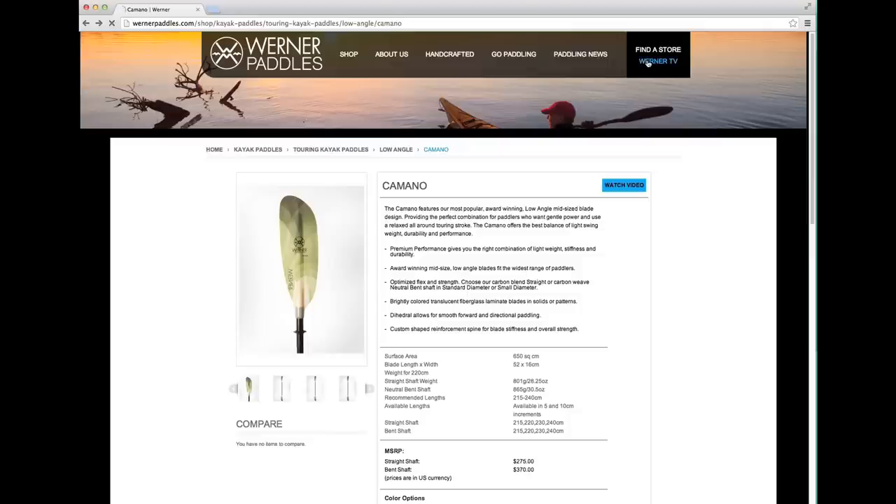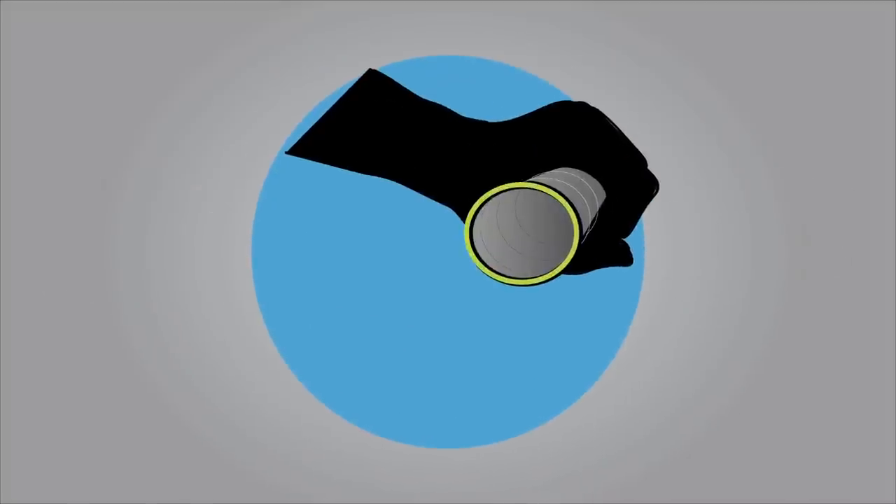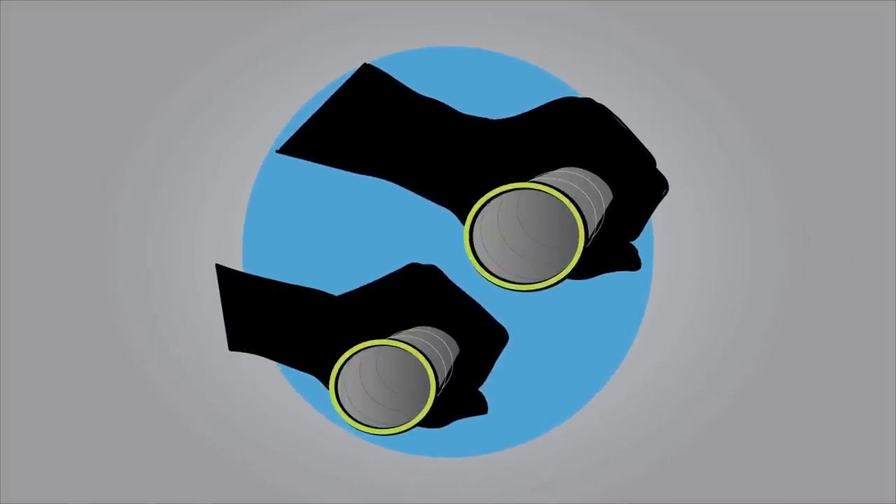Learn more about the benefits of neutral bend at WernerTV. Then dial in your perfect fit — you can choose between our standard and small diameter options.